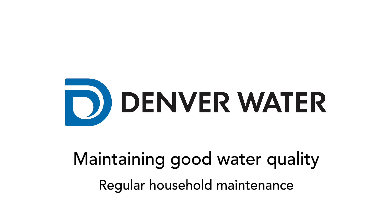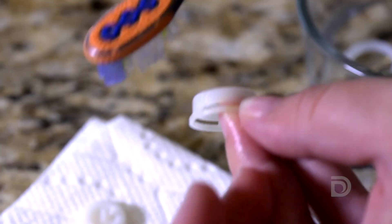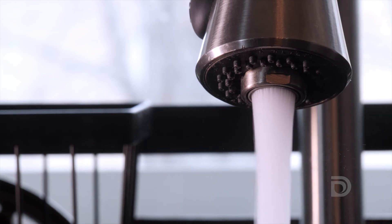For all customers, it's a good idea to continue cleaning your aerators and flushing your pipes every 6 months as part of your regular household maintenance to have safe, great tasting water.